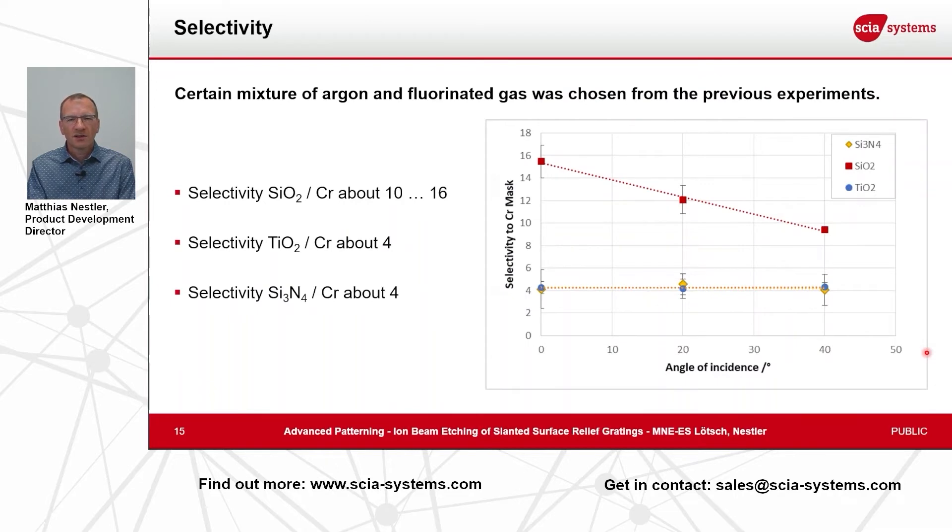Another important parameter is the selectivity of the materials. It is important that the chromium mask thickness is not too thick, to avoid any shadowing effects and not to create any shoulders in the trench sidewalls that would disturb our desired pattern. Therefore it is important that the selectivity — the selectivity of mask to optical material — is good.